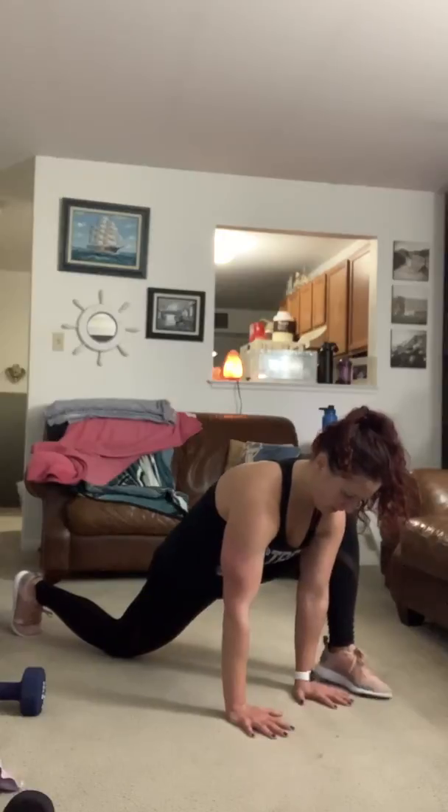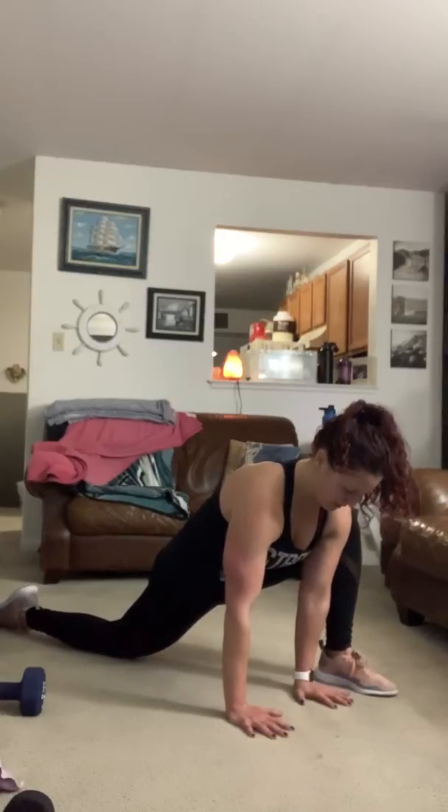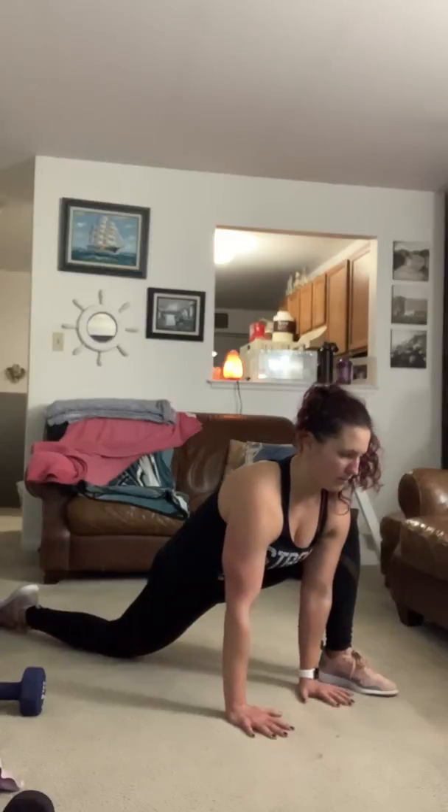Just breathe. Then gently drop that back knee and untuck the toes to open up the hip flexor.